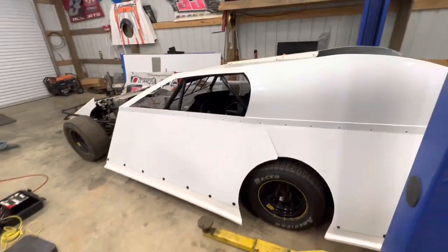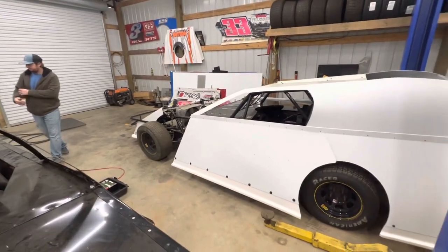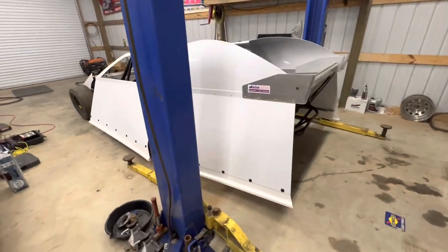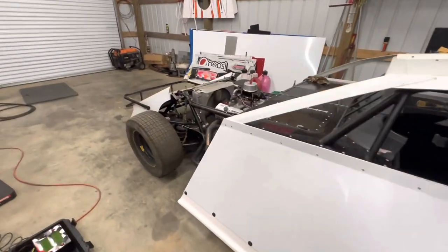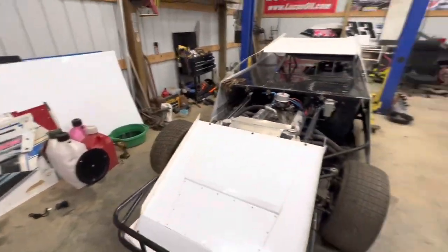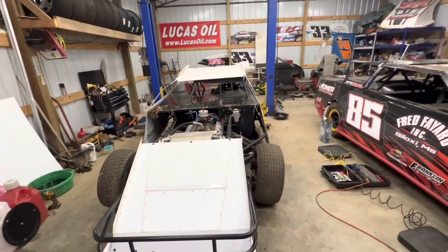Since we're at setting up cars, we just got that factory stock done. We're about to tackle the MB Custom — at least get it on the ground, get our ride height set. We might go ahead and set it on the scales also, but we just got the body done on this car. I just checked all my air pressure: I am at 14, 16, 10, 12 on air pressure.